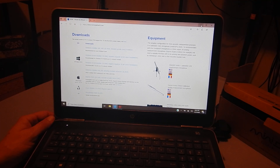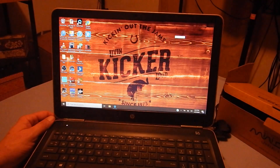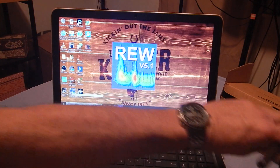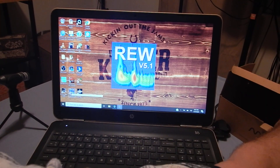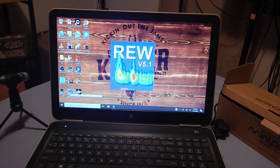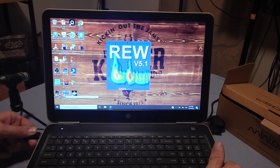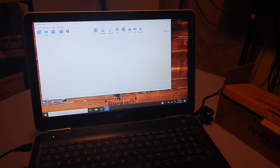I've already downloaded it, so we're going to close that out and come over here to my Room EQ Wizard desktop. It takes just a minute to open.